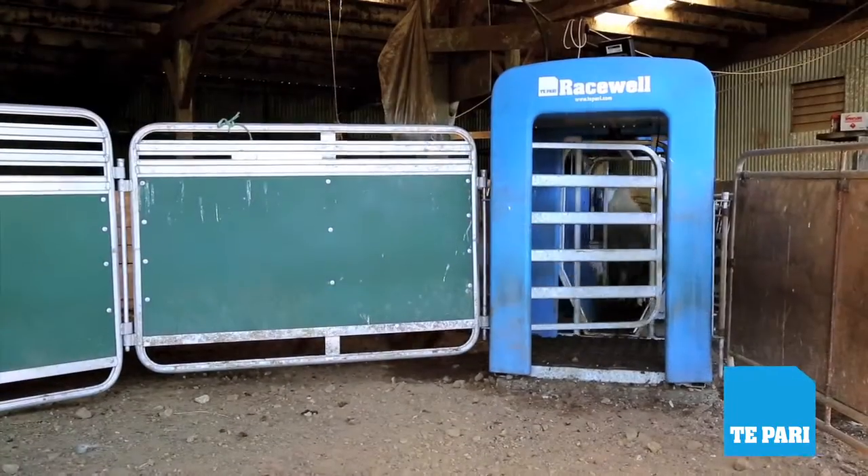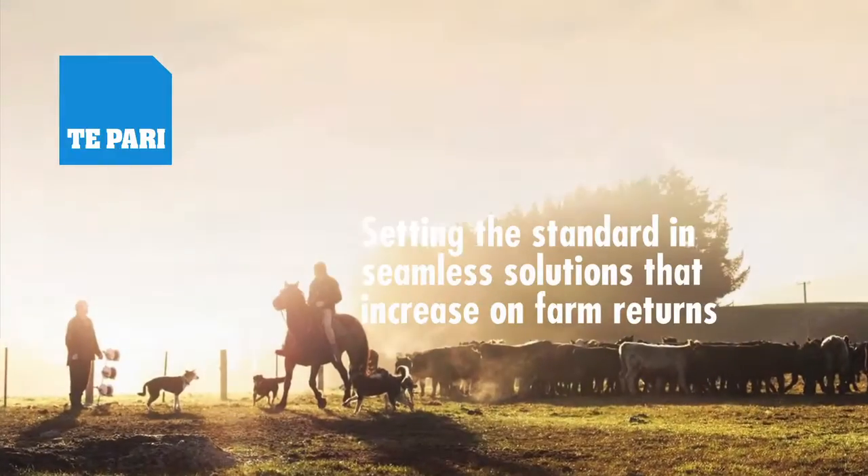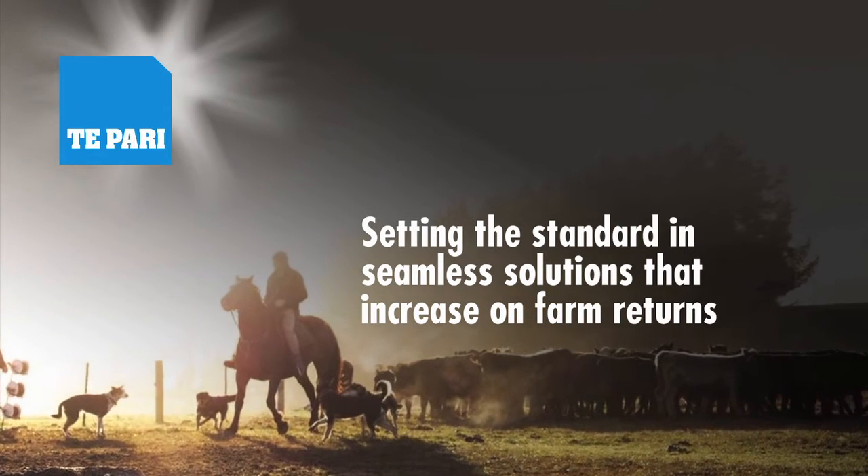If you have a good machine, you tend to use it. For more information on our solutions that increase on-farm returns, call or visit us online.